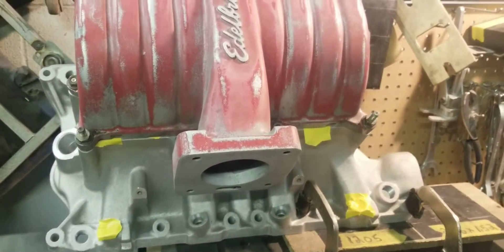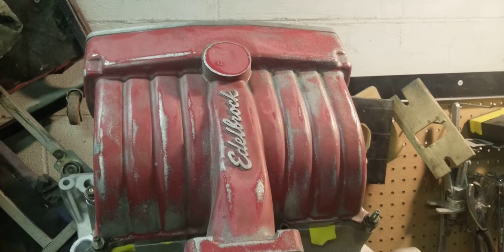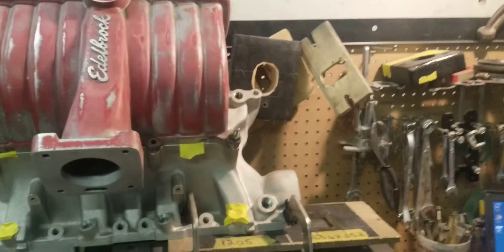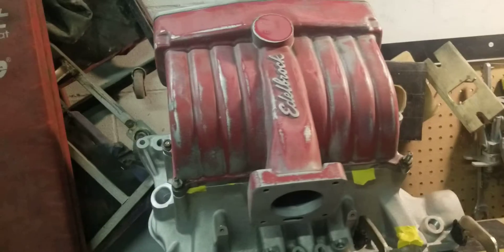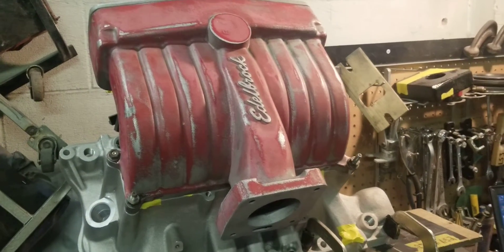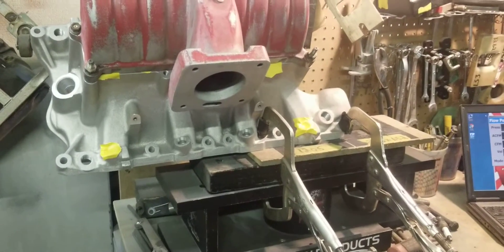Not an RPM — an Edelbrock Performer upper. This is a Performer upper with a 351 Edelbrock lower. We just cleaned it up. The lower was brand new. The upper was used, and we started cleaning it up so we can do the before-flow testing before our Stage 2 porting.